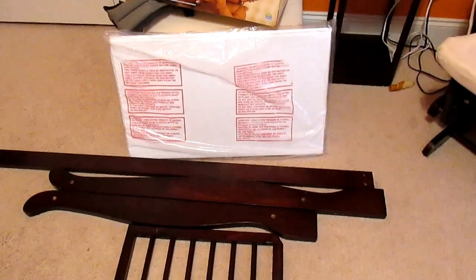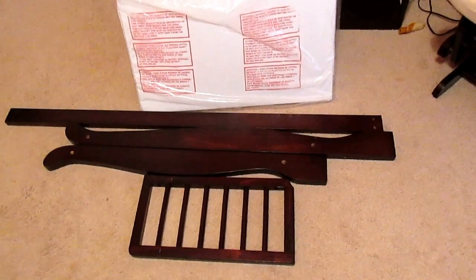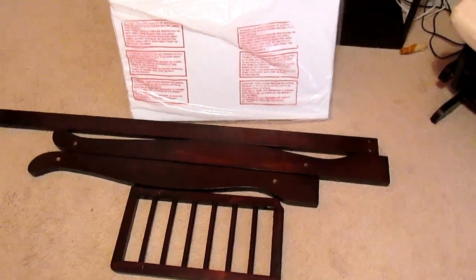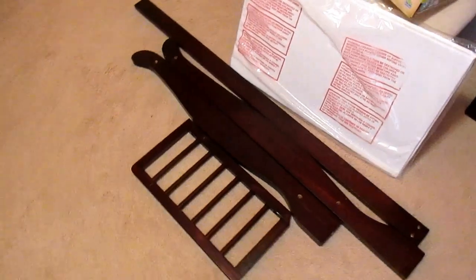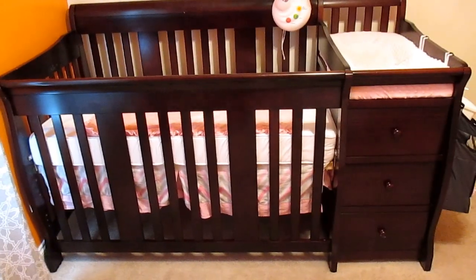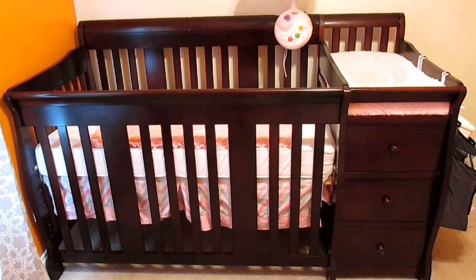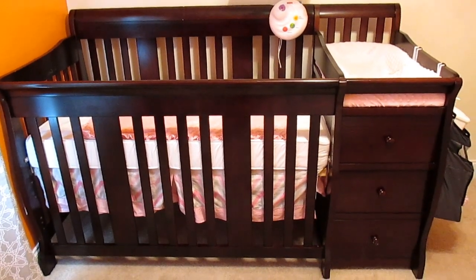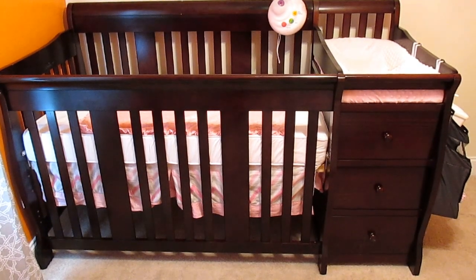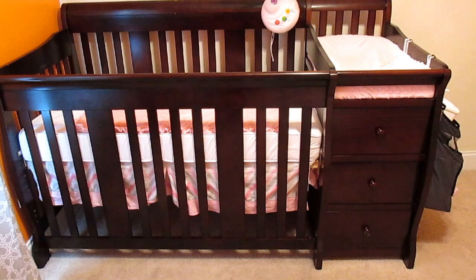The conversion parts come with the changing pad, so you don't need to buy any additional hardware to convert the crib. I bought mine on Amazon and it was just under $300, though the price fluctuates so it might be different now. This one is in the color espresso, and it comes in three colors: espresso, cherry, and white.